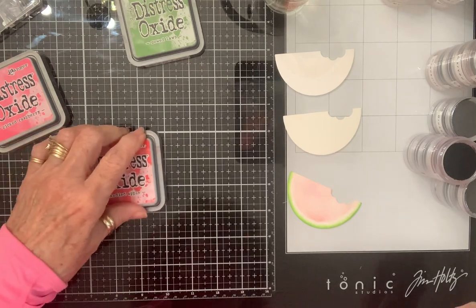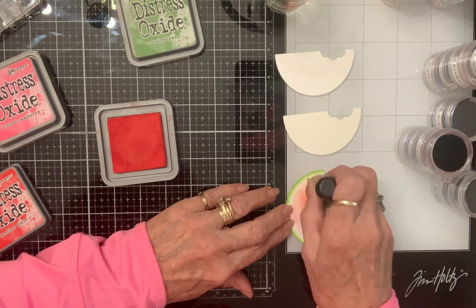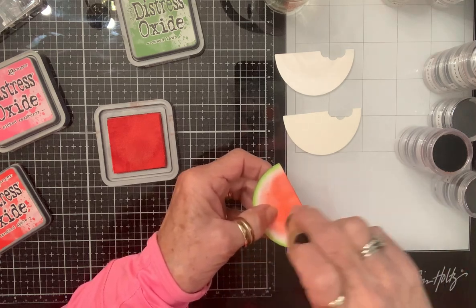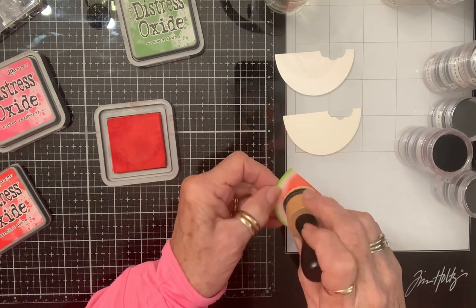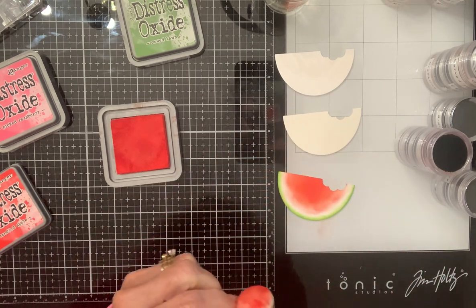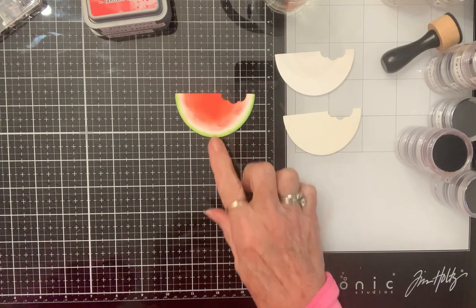I think I like that. Now where's my Candied Apple - we're going to go in for the red, that delicious part at the top that's just red, red, red. You know every watermelon is different. That very center of the watermelon is just mmm good. I'd say that was probably the easiest thing I've ever colored, so there's one done.